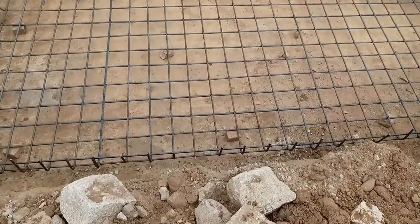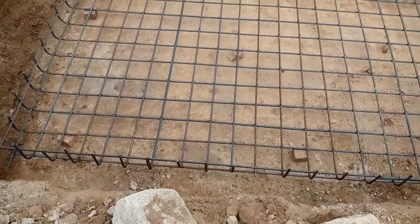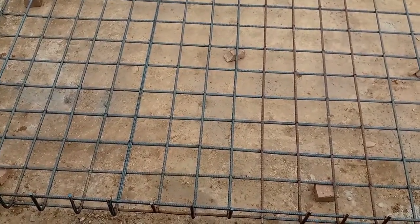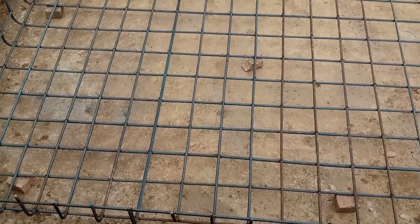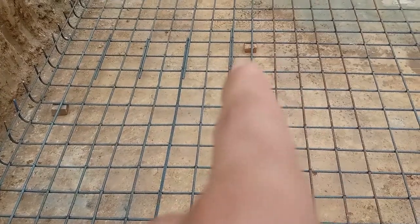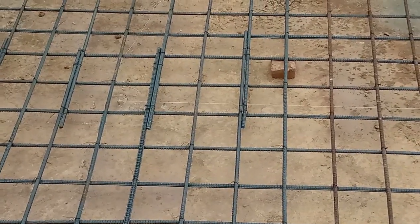You can see the single mesh image of this raft has been completed. They used 12mm diameter steel rods with spacing of 150 by 150mm, or 6 by 6 inches. Before steel reinforcement, they did lean concrete with a thickness of 6 inches, which ratio was 1:4:8.